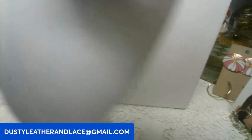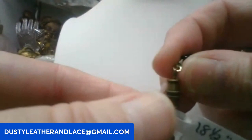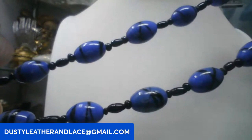Then I have this glass necklace — really cool, blue and black, vintage piece. Barrel clasp, 18 and a half inch, with black glass beads and blue and black glass. This is going to be ten dollars. Keyword: blue and black glass.